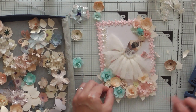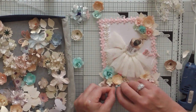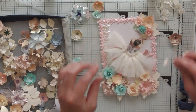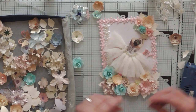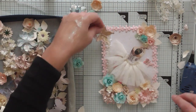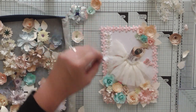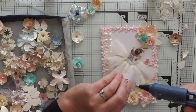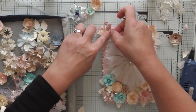Stick that in there — a bit more glue, stick that in there. I think that's just about done. There's something in this corner — why not have a butterfly? Why not! I'm running out of glue — but put that lovely butterfly there.